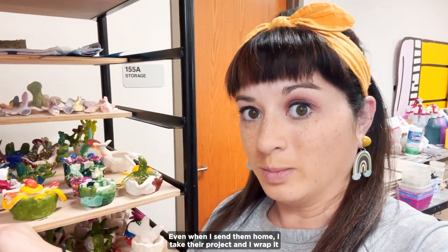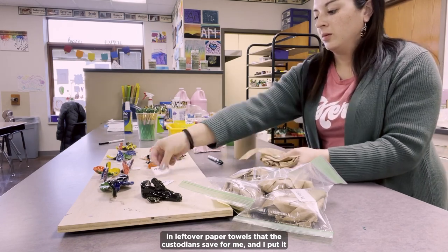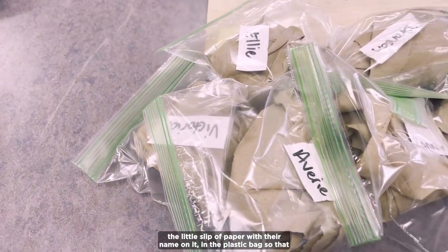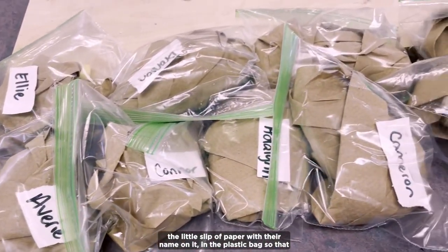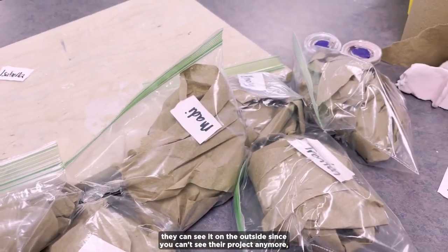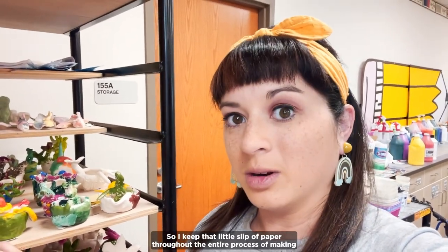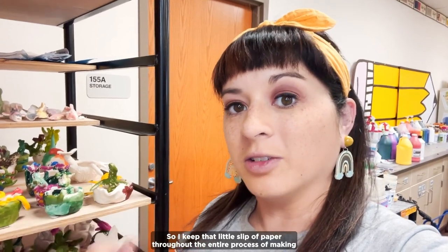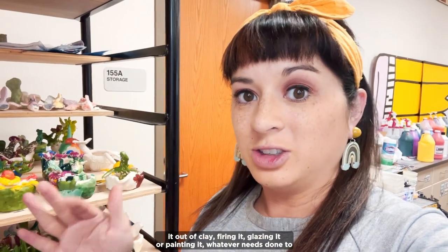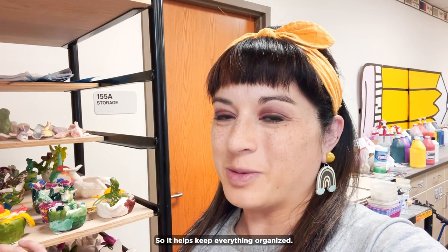Even when I send them home, I wrap the project in leftover paper towels the custodian saved for me, put it in a little baggie, and include the name slip in the plastic bag so it's visible from the outside since you can't see the project once it's wrapped up. That little slip of paper stays with the project through the entire process — making it out of clay, firing it, glazing or painting it — and then it goes home with it too, keeping everything organized.